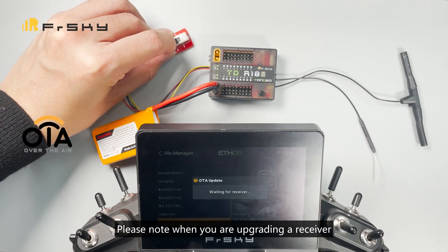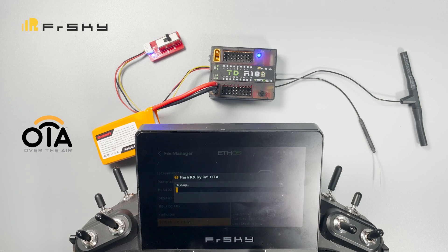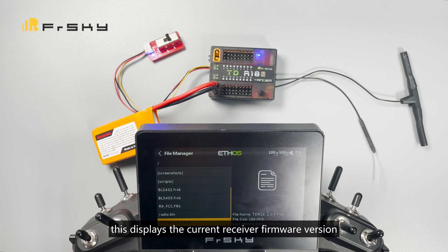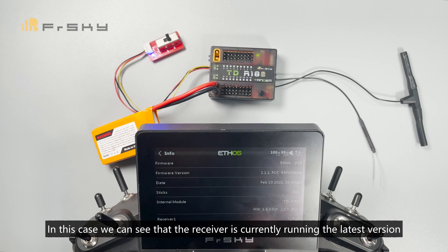Please note: when you are upgrading a receiver, you need to re-power it and select the receiver to start the upgrade. An info interface will be shown displaying the current receiver firmware version. In this case, we can see the receiver is currently running the latest version.